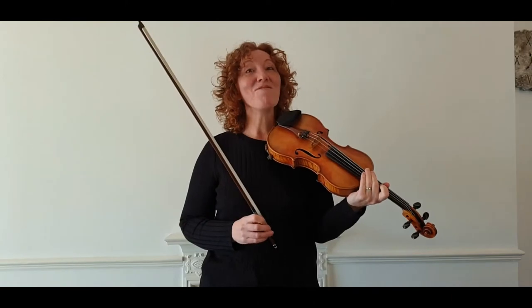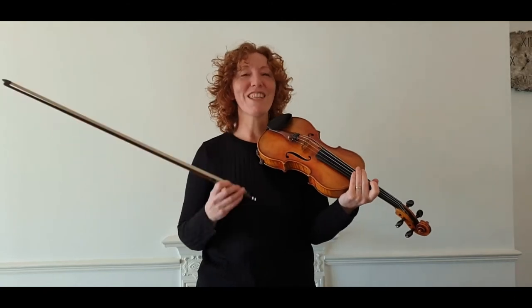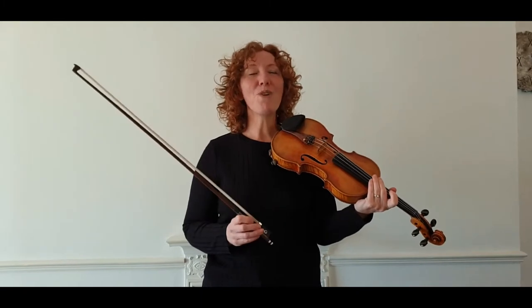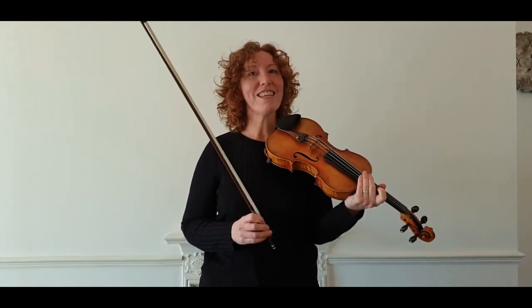I don't want to listen to it, and I'm sure that nobody either in your house wants to listen to it, or anybody in the concert hall, the exam room, the recital room, or whatever it is — nobody wants to hear that. So we need to fix it, and it's actually very easy to fix. Four little things to watch out for.